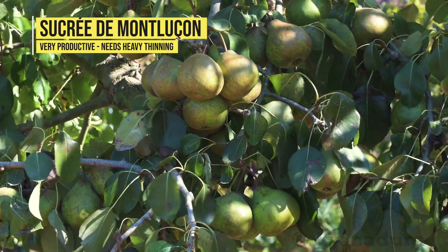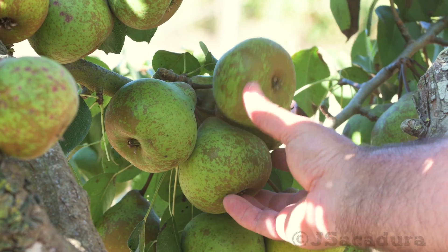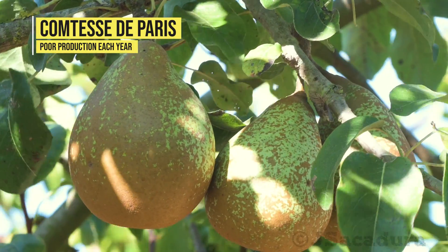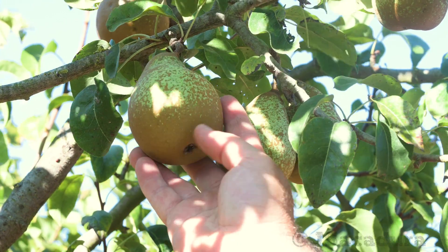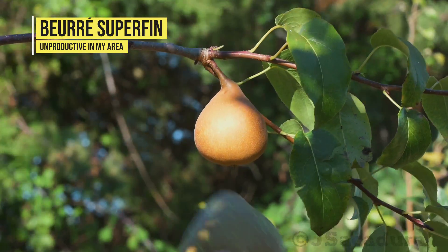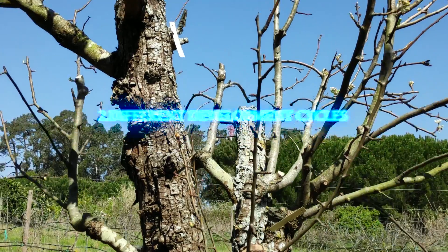While Sucre de Montluçon is extremely productive, to the point of requiring heavy thinning each year or risking branch breaking with the weight of all the fruits, the other 2 varieties are a different matter. Comtesse de Paris produces only a few fruits each year. As for Beurré Superfin, 1 or 2 fruits or none at all are the norm. So care must be taken when choosing which varieties to graft in each situation.